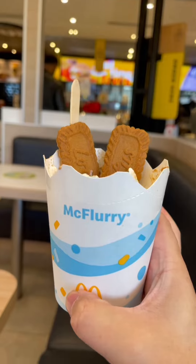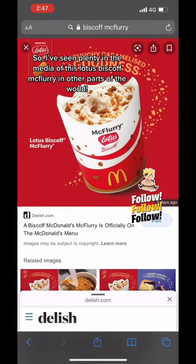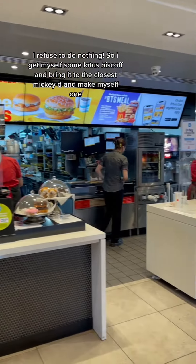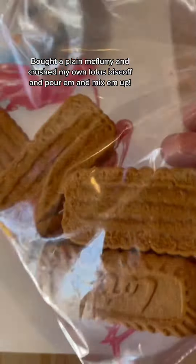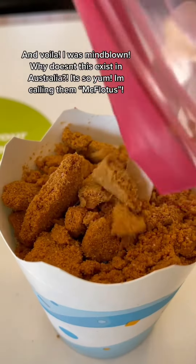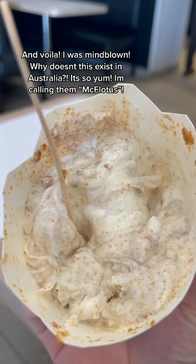I've seen plenty of media about the Lotus Biscoff McFlurry in other parts of the world and I refuse to do nothing. So I got myself some Lotus Biscoff and brought it to the closest McDonald's. I bought a plain McFlurry, crushed my own Lotus Biscoff, poured them in, mixed it up — and voila! It was mind-blowing. Why doesn't this exist in Australia? So yum. I'm calling them McFloaters!